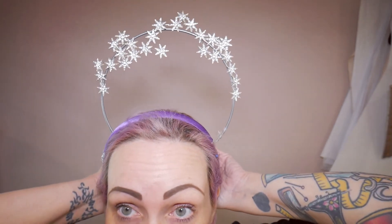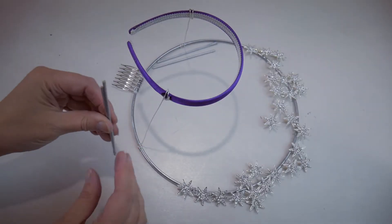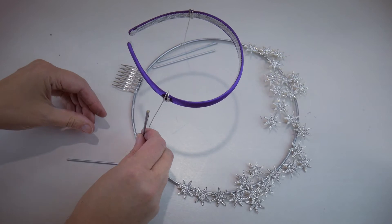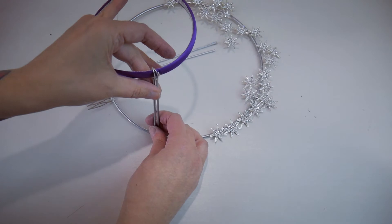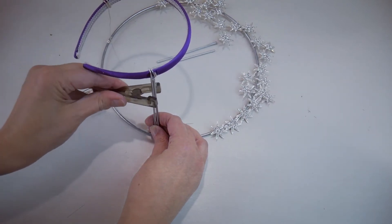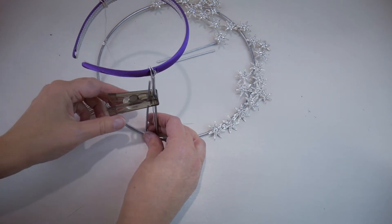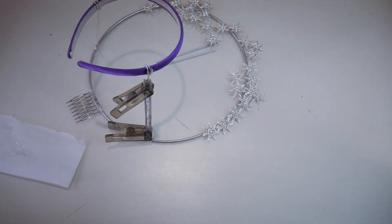I think I might spray paint a bamboo skewer because that's really light and easy to cut to length. I'm going to go spray paint a bamboo skewer, glue these into position, and then try it on again. Now I'm going to take my spray painted skewers which I've cut to length so they fit between the ring and the headband, and I'm going to use the e6000 to glue them into place and hold them with pegs while the glue dries.